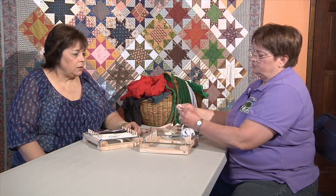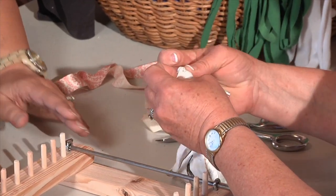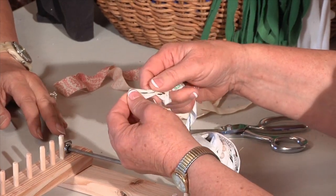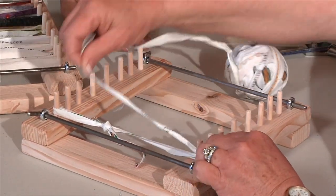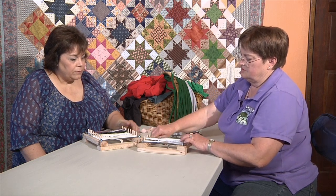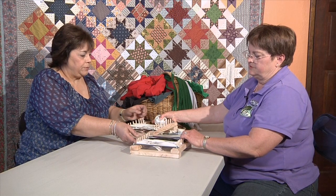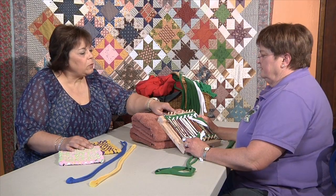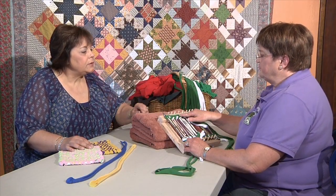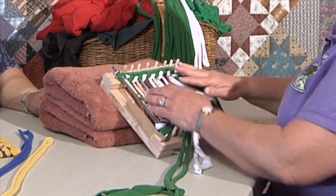So the first thing I'm going to do is make a big loop. This is your brand new potholder frame. I'm so excited about this. Here's my loop — I'm going to hang that on the first peg and just go back and forth. And when I get to the end, I'm going to make another loop on the bottom one, and then we're ready to weave. Now tell me a little bit why you have a rubber band on this. When you first start the weaving process, sometimes the loops from the warp want to pop off, so if you put a little rubber band across the top and bottom, it holds it in place.